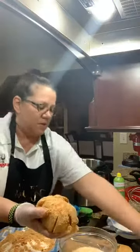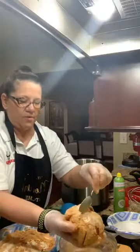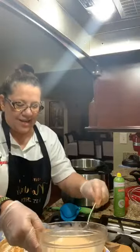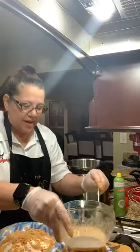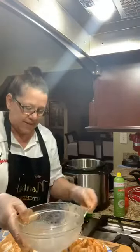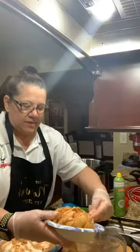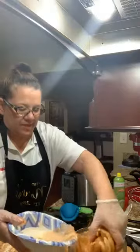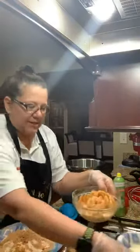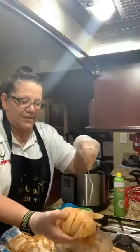Now I'm going to take it and put it in my egg wash. What I found was that it was easier if I spooned a little on top, put it in a separate bowl so I can spoon it — again I'm trying to get into the nooks and crannies. I'm going to transfer this back into the other bowl and do it again, making sure it's completely covered. Then I'm going to dip in the flour one last time.